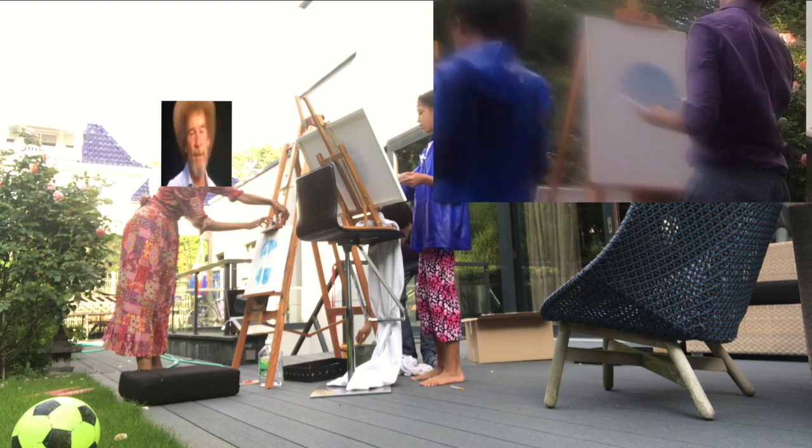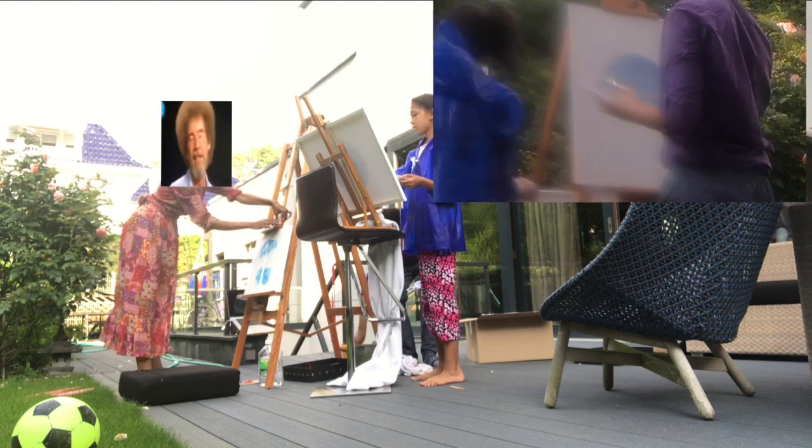Hi, welcome back. Certainly glad you could join us today. It's a fantastic day here, and I hope it is wherever you're at.